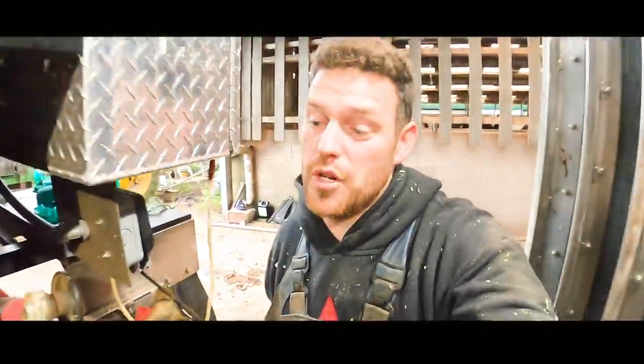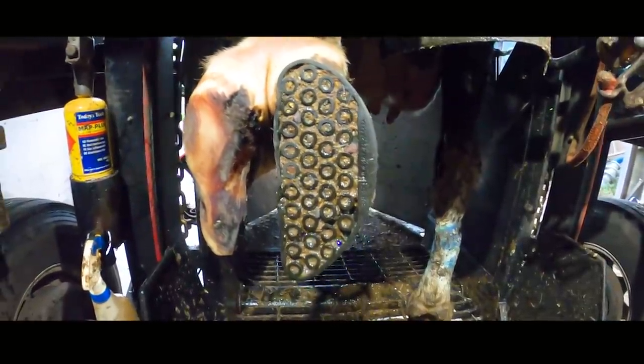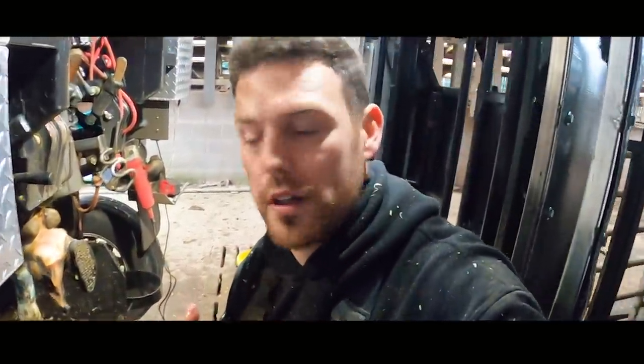So we can tell that she was trimmed a month ago and this block was applied, and as you can see the block is still in perfect condition and this white line is really starting to heal. Let's go ahead and see if it really has completely healed or not and what we're going to be doing with the block.